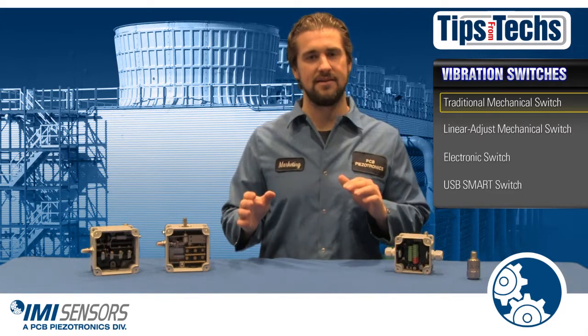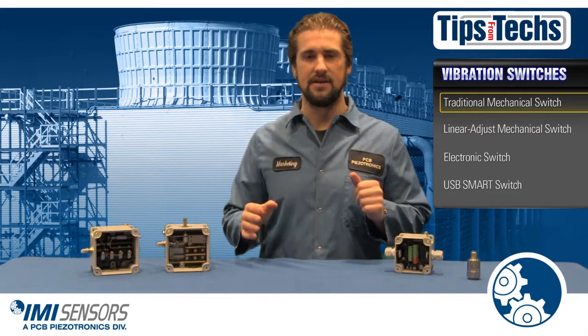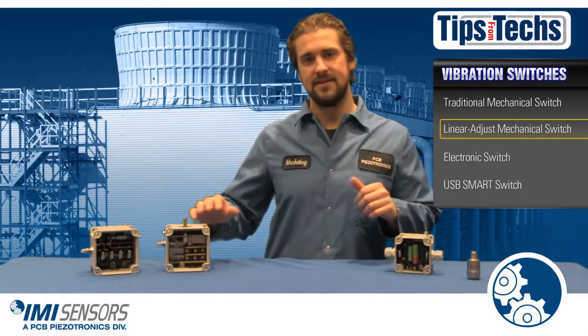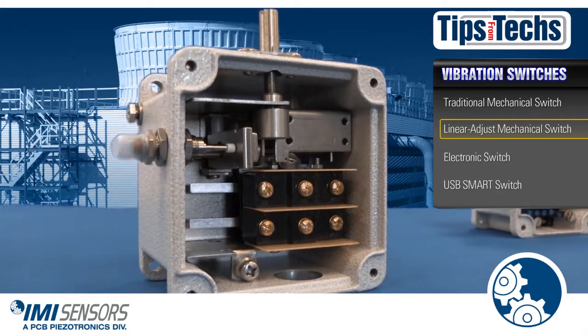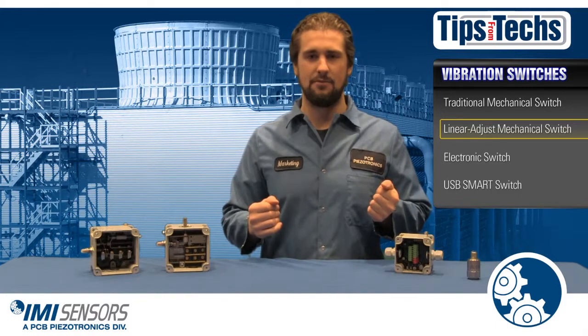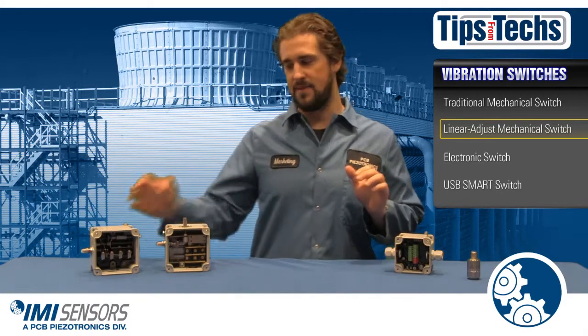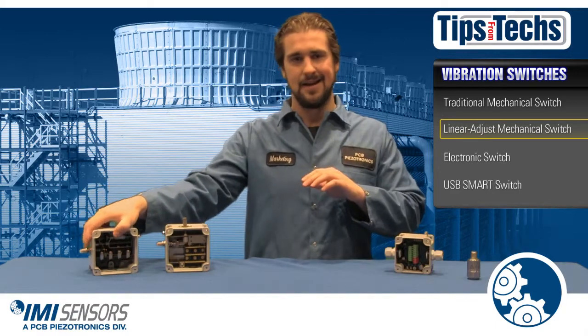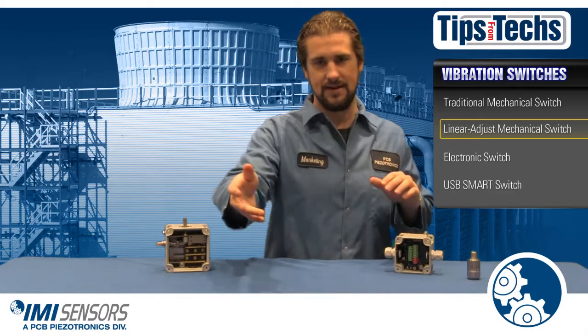Here at IMI Sensors we've evolved and created a new mechanical switch called the linear adjust mechanical switch. This allows for easier adjustment and provides better protection to your critical assets. And with a similar price point as the basic mechanical switch, it renders the basic mechanical switch and any switch like it obsolete.